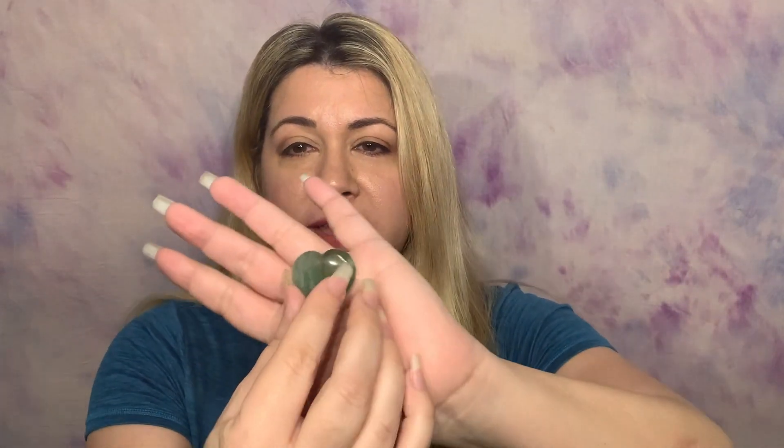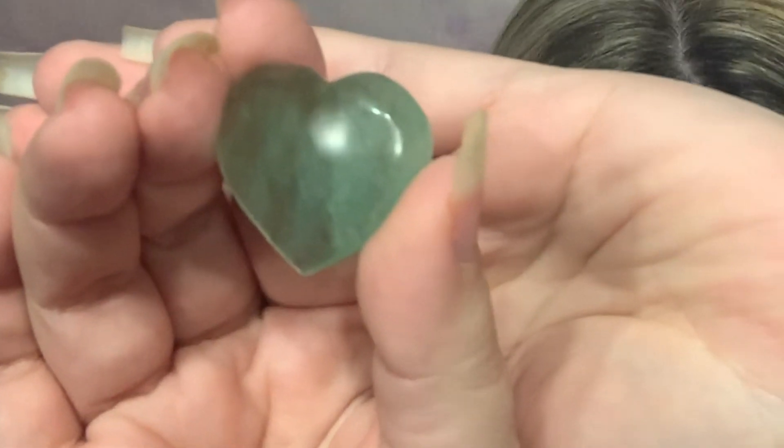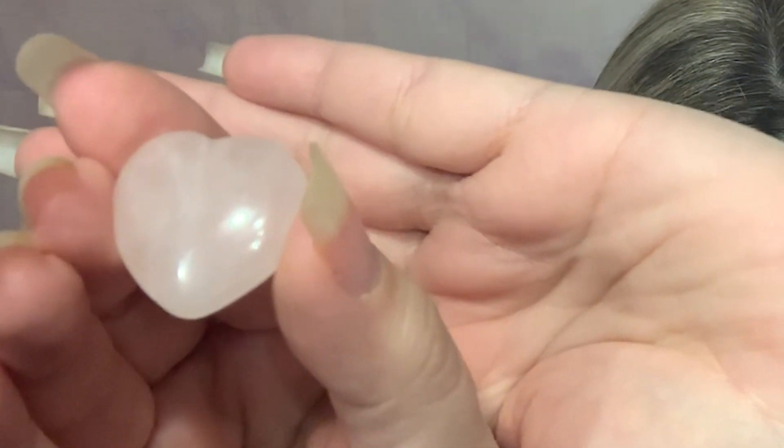Now that you know which swing means yes and which means no, let's get into our first exercise. For our very first game, I need you to take a look at two items — you're going to find which of my hands holds the one you choose. I have a green heart and a pink heart. Choose which one you want to find — no right or wrong answer.